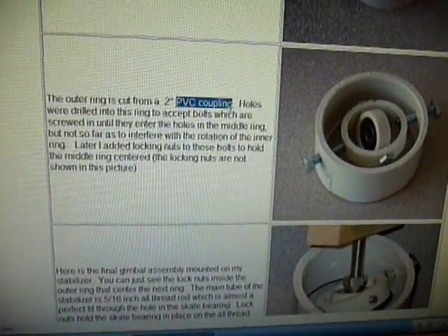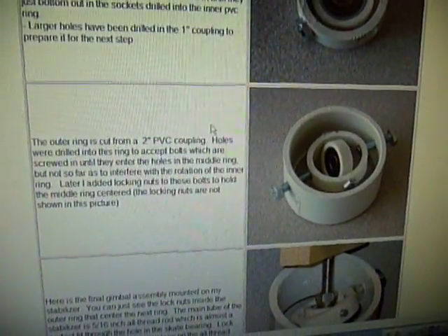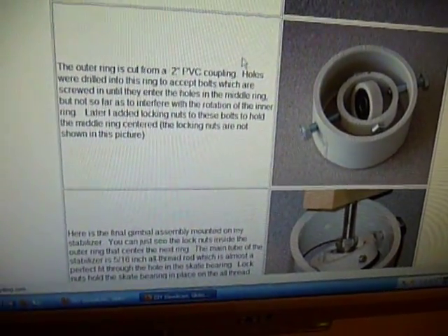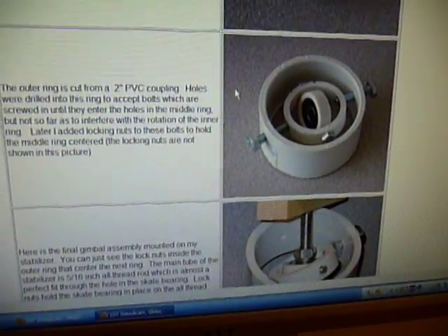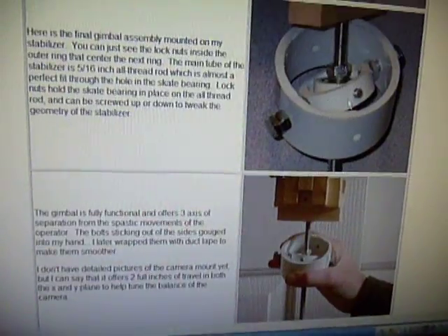You'll also notice he's using couplings. Rather than buying a giant long pipe from the hardware store, you could just buy couplings, which are maybe two inches long. I bought mine off of McMaster, because I order parts from there all the time. They're about $0.50 a piece.